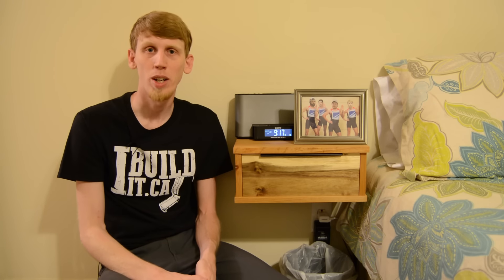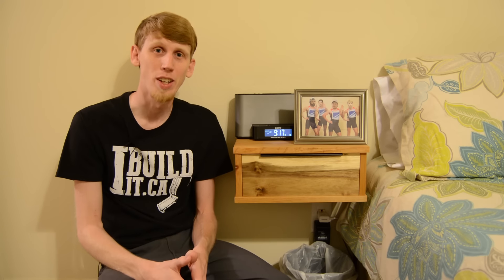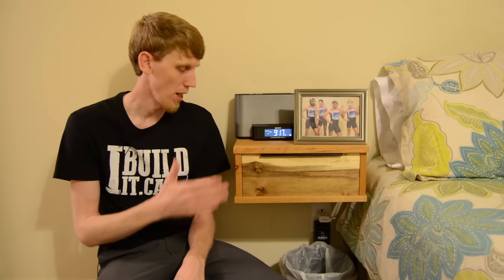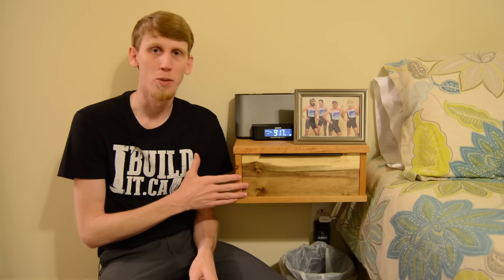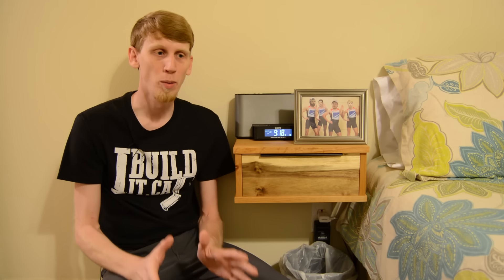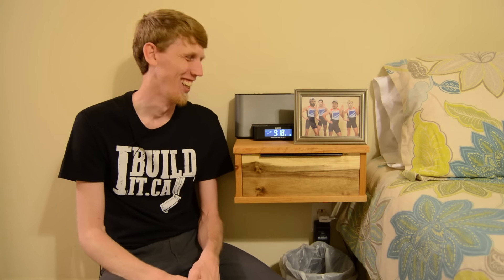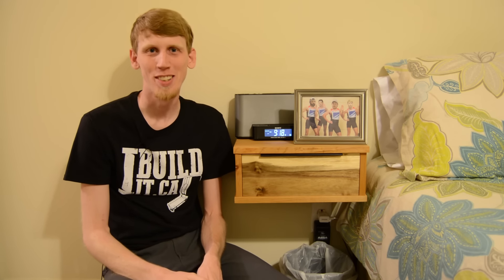As usual I've got a website article available for this project if you want a few more details on how it was actually put together, and if you're really interested I've got a set of plans available. You don't have to use the same joinery that I used — you can just use whatever you have available to you to build this project with. Don't forget to like, share, comment, and subscribe. I really appreciate all of the great feedback I get every week from you guys — all the thumbs up and the positive comments really helps reaffirm what we're doing here. Anyways, until next time, happy trails, thanks for watching.